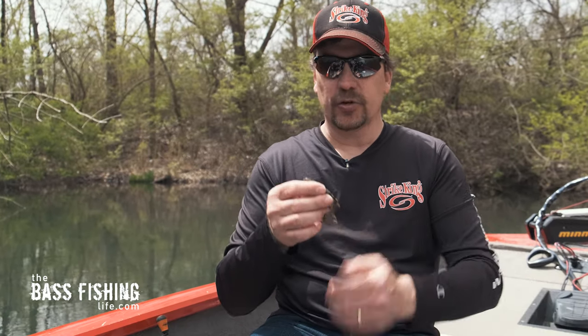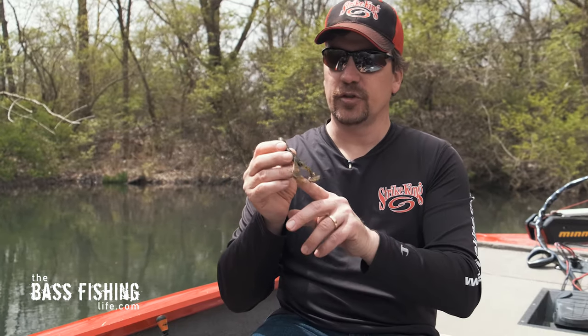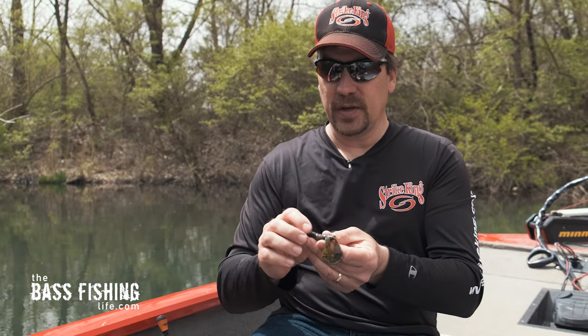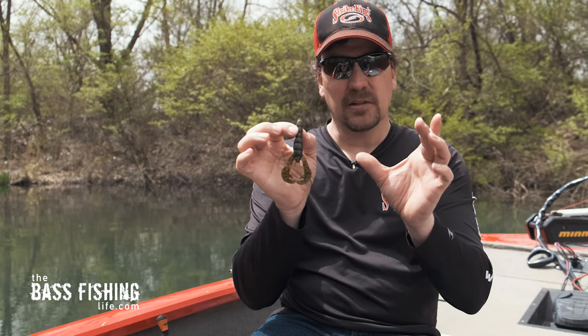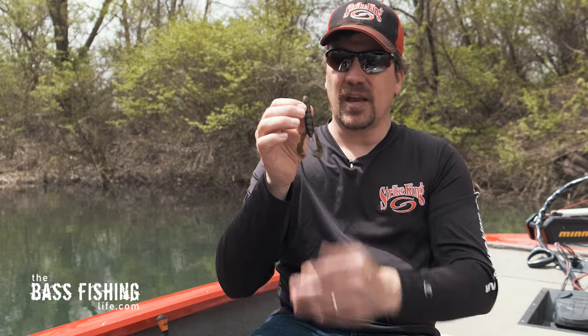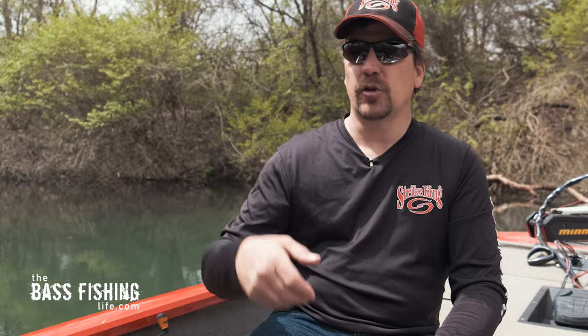The next trailer is your traditional craw type of trailer. For putting it on this swim jig, I would probably pop off a little bit of this to make it a bit bulkier. With these really big appendages on the craw, I like to think about it as slow rolling the swim jig.